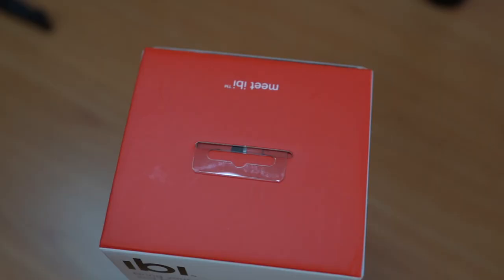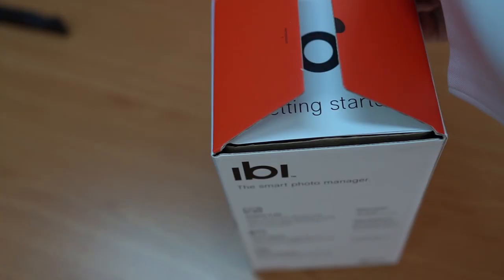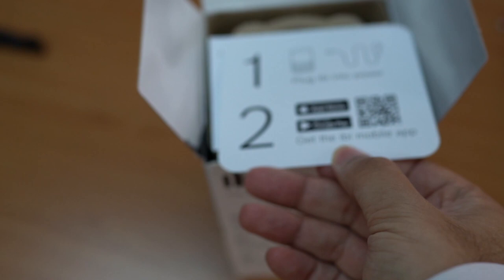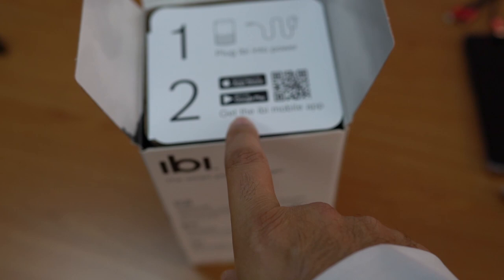Introducing the B — their whole photo album in one box. At least that's what they promised to do. Very simple. Step one: plug it in.